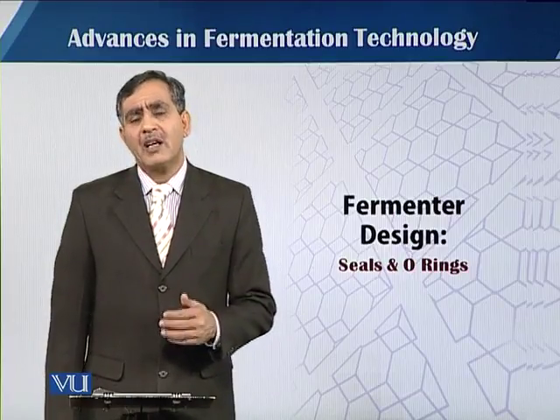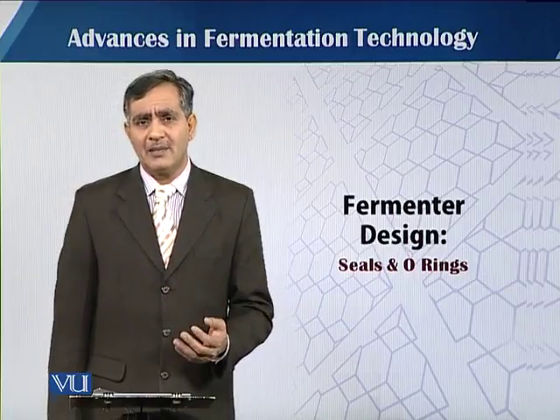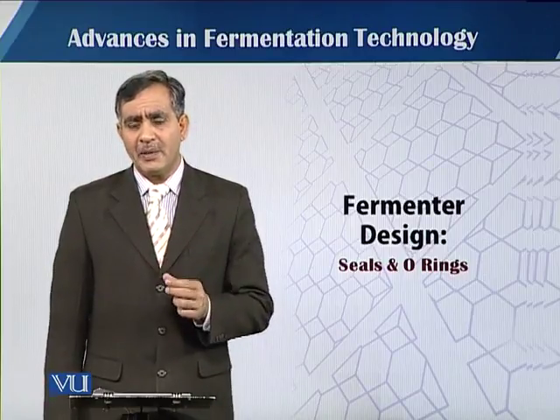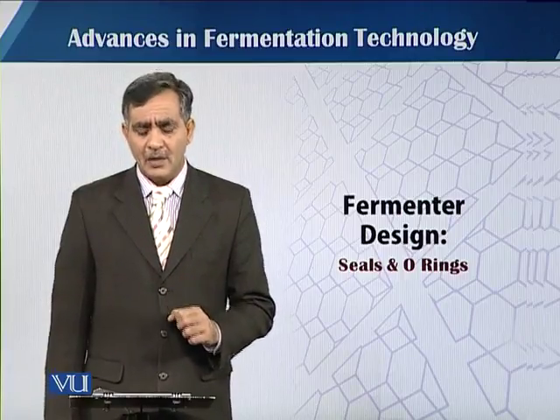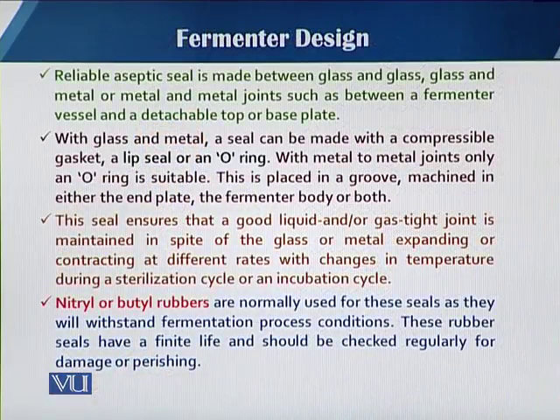When we talk about the construction material, either that will be the glass or the stainless steel, there are different joints and there will be contact from the outside environment to the inside of the fermenter vessel. As concerns the seals and the o-rings, we are well aware that the fermentation process should be in aseptic condition and should have specific containment regulations.